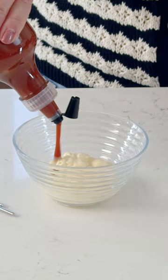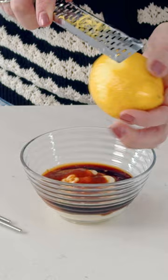your soy sauce, and then the zest and juice of one lemon. Now we're just gonna whisk this together, and that is your dressing.